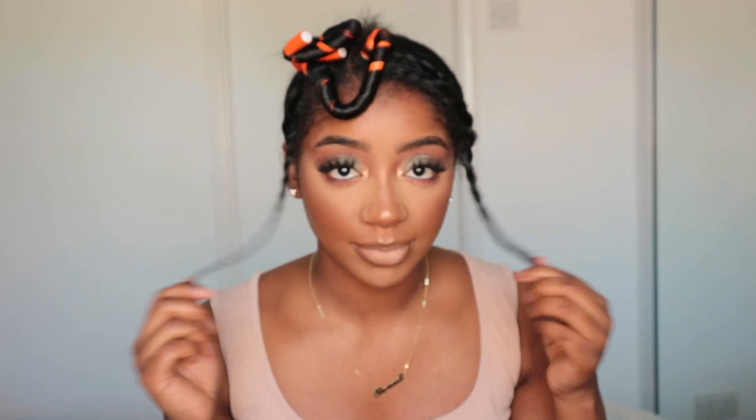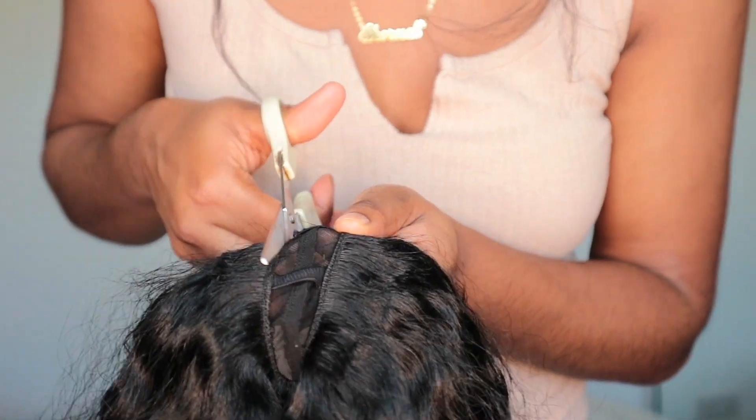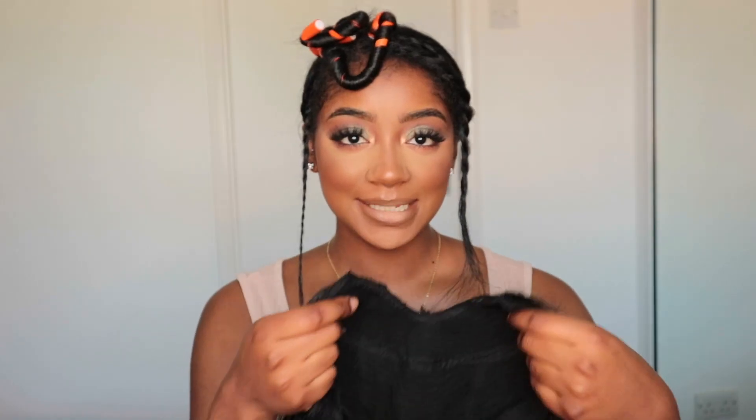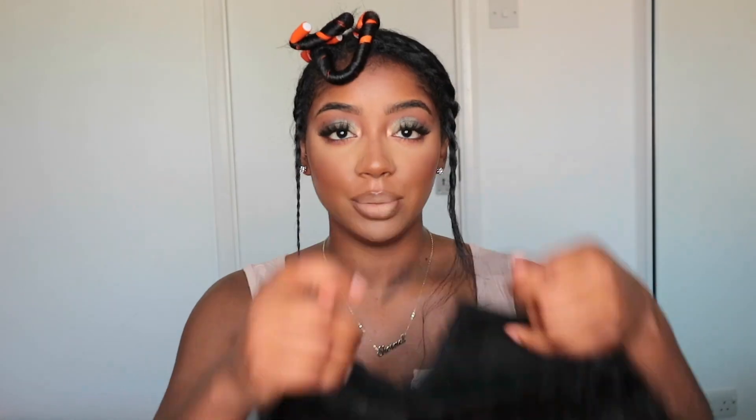So my hair is laid down. I left my two corners here at the front as my leave-out, and this section here as leave-out too. I did an anchor braid right here and one going along here — that's what my clips are going to grip into. Then I just did two plaits at the back and tied them down. Now I'm going to cut the excess lace out of the wig — I'm so scared for this part, I don't want to do it wrong.